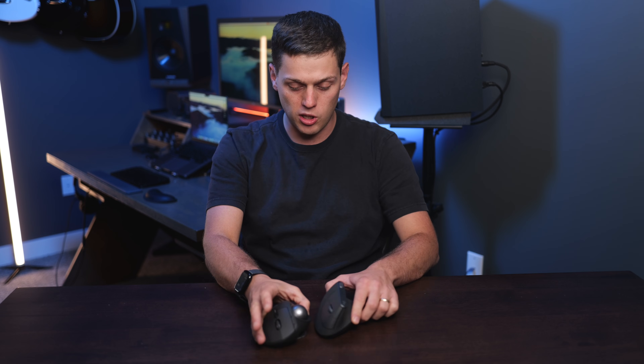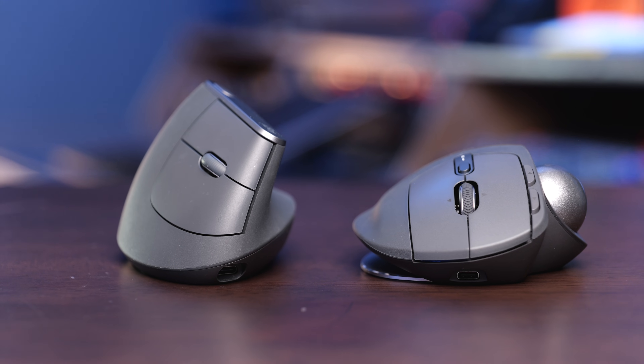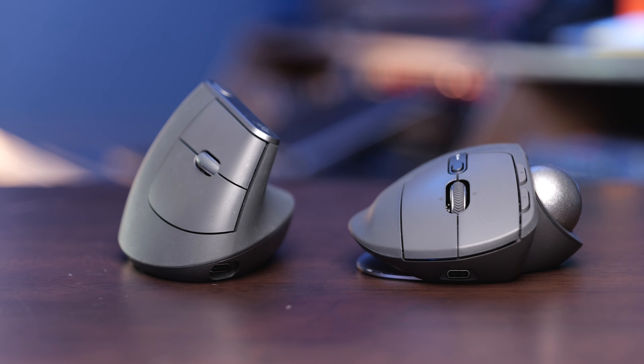Even when you compare them side by side, you notice the MX Vertical is quite a bit more of a handshake position than the MX Ergo, but I find both of these to be very comfortable on the wrist.